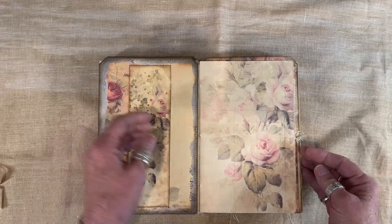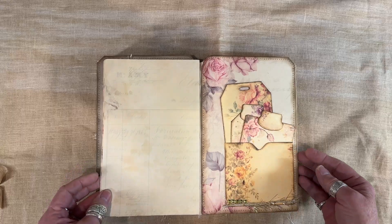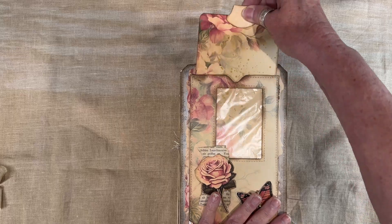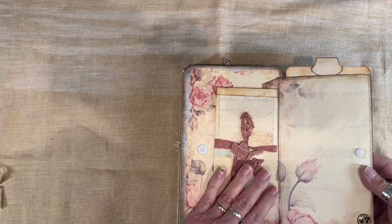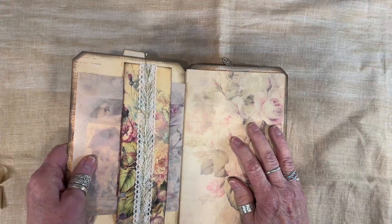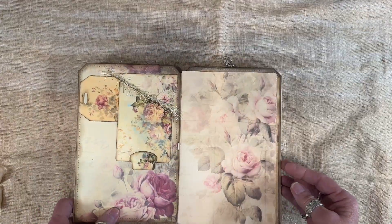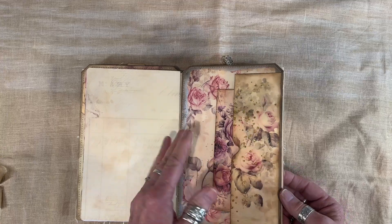There's a belly band that you can tuck something into, and there's the back. This has another tag in it — this flips open and you have a little notepad in there. Then it starts over again. Here's a glassine bag full of goodies to use in the journal, and another planner. This journal was made using what I believe was the old roses kit, and I'll leave a link to the kit as well.